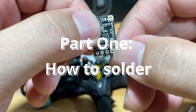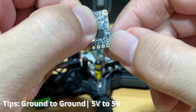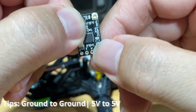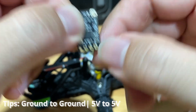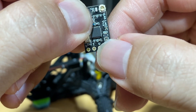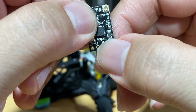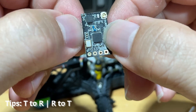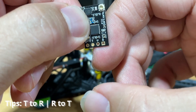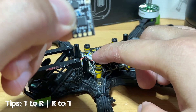Let's look at the receiver itself and the soldering pads we'll be using. G indicates ground — connect G to the ground on your flight controller. V means five volts — connect V to the five volts on your flight controller. T is telemetry and R is receive. The tricky part is that telemetry goes to the R (receive) on your flight controller, and R goes to the T on your flight controller.